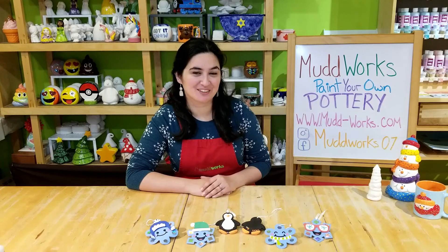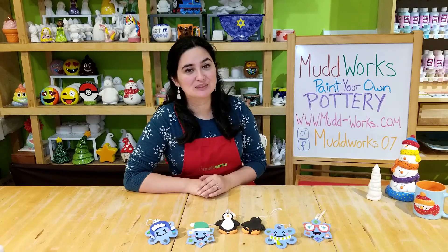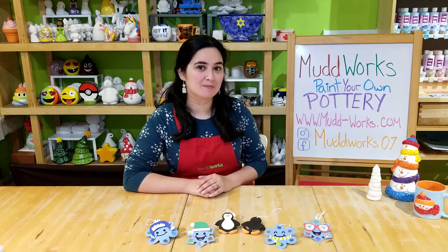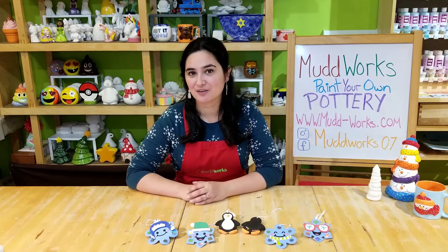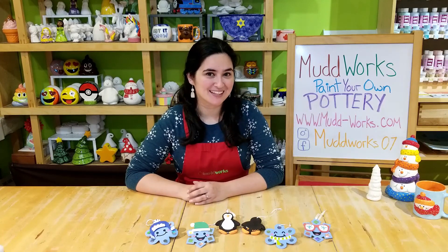We hope you had a fun time painting and creating with us. We'd love to see how your penguins and your snowflakes turned out, so feel free to tag us on Facebook and Instagram at mudworks07. You can also tag our friends, the town of North Hempstead. We hope to create with you again soon. But until then, happy holidays!